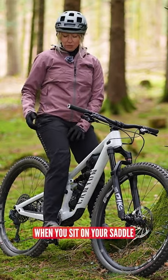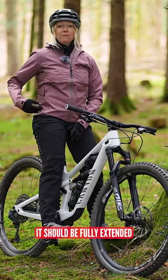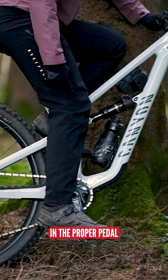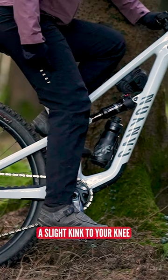So effectively, when you sit on your saddle and you put your heel on the pedal, it should be fully extended, which means that when you put the ball of your foot in the proper pedal cleat position, you'll have a slight kink to your knee.